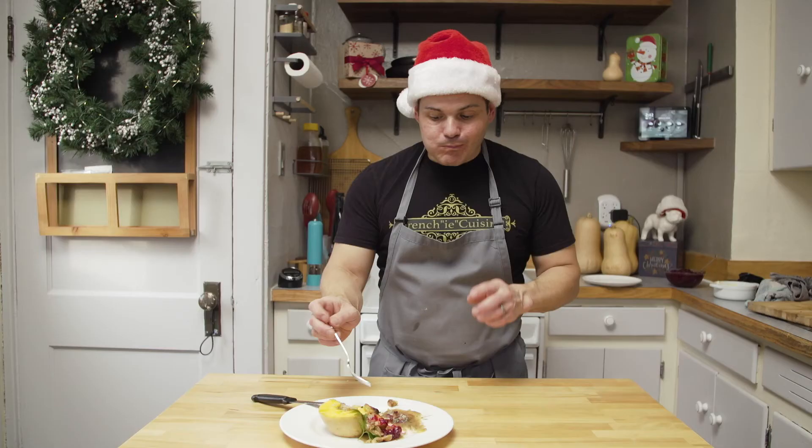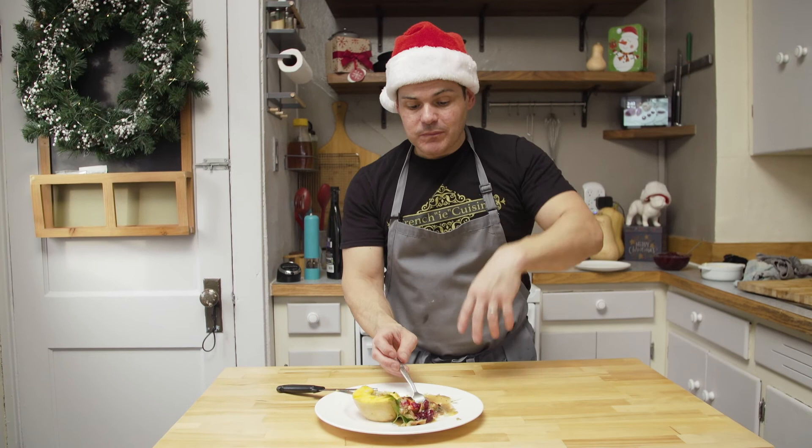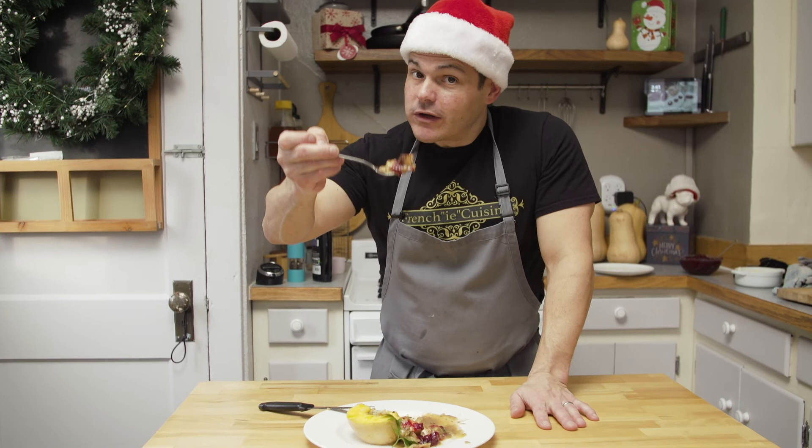Hey, look at that! Guys, give this a try — you won't disappoint anybody. It's out there, new, something really different, and it's going to make everybody at the table talk about this night. Try this. Like, share, subscribe. And most of all, try this dish — dig into it. Bon appétit. And most of all, joyeux Noël.